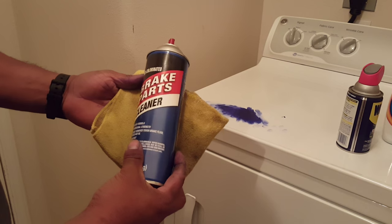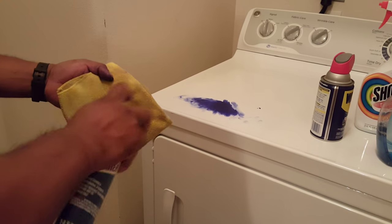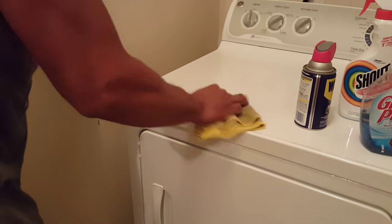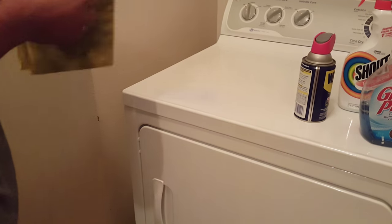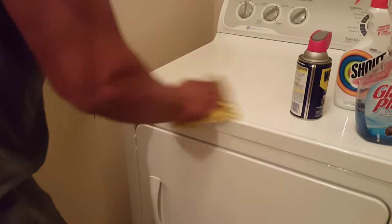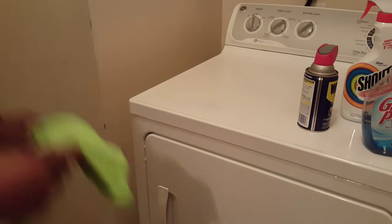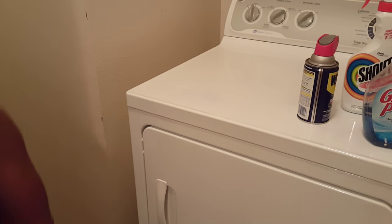I'll use a brake cleaner, just a little bit — and as you can see, it works. Get your clean rag.